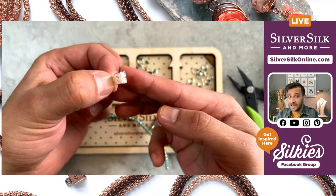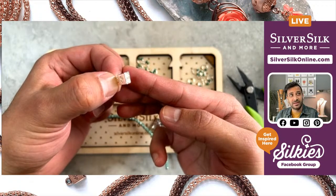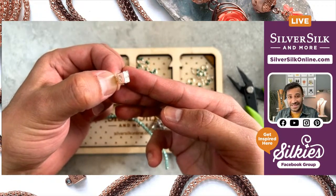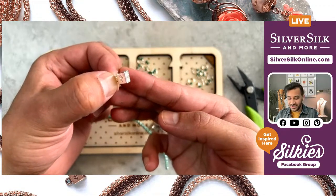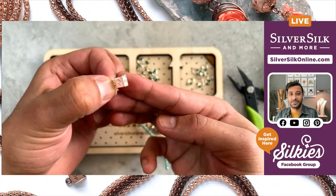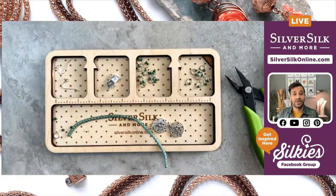My end caps are custom plated. They come in six different colors, and I've got a total of 12 different styles of findings, which include everything from lobster claw clasps to triple-strand end caps. The plating is consistent across the board, so if you really want the same tarnish-resistant silver color within your piece, grabbing some from the store would be a great idea. I brag about my findings because they're really good — I believe in them.